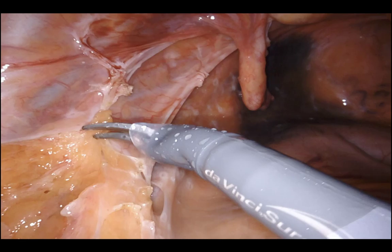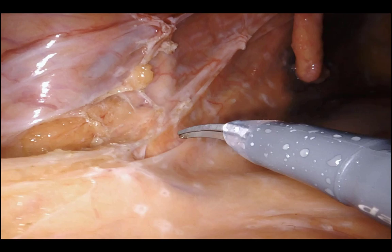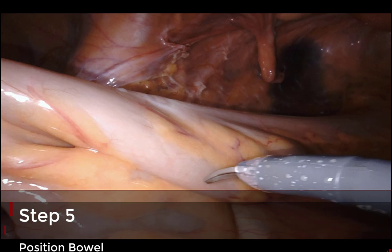Here we're doing lateral attachment dissection, looking for the interdigitating sigmoid fossa — immediately deep to that fossa is the left ureter. I'll continue this dissection, speed it up just a touch. These lateral attachments are coming along pretty well; at this point I could probably transition to a medial dissection. And just a second — there's the left ureter.